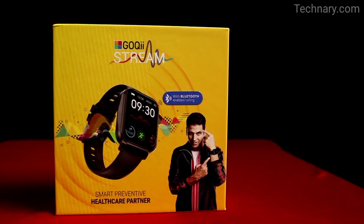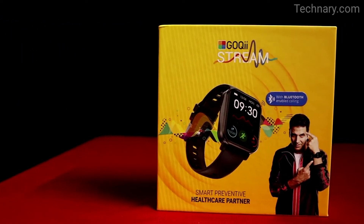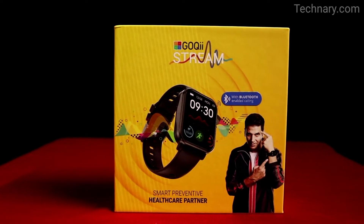Hi and welcome to a new video from technery.com. In this video we are going to review the Goki Stream smartwatch.